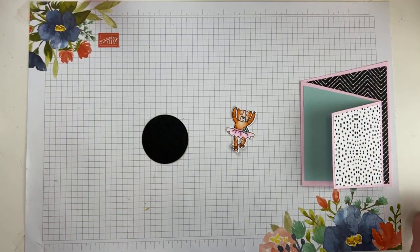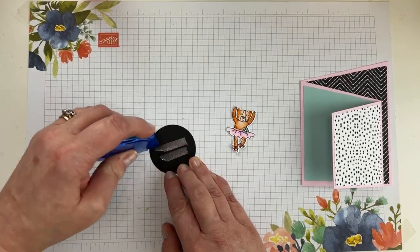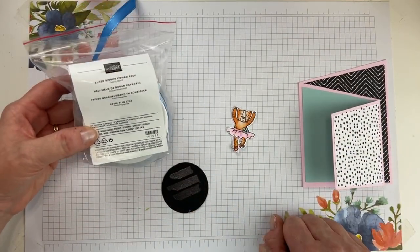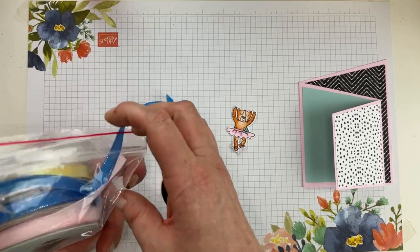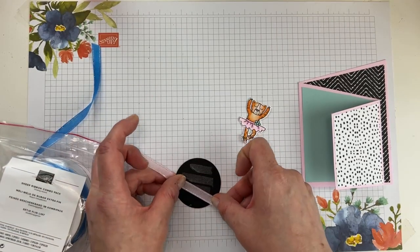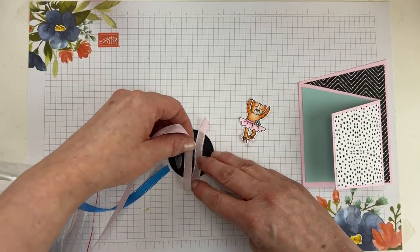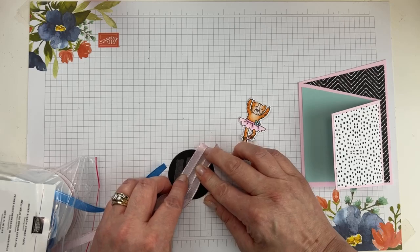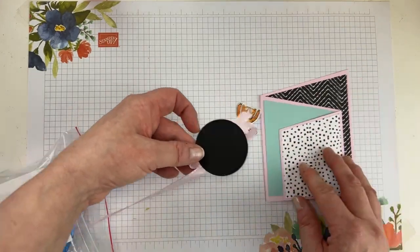I used a circle from the Stylish Shapes dies — probably the third largest — as the focal point for the cheetah. On the backside of the circle, I'll run some Stamp and Seal or tape runner. Then I'm using the sheer ribbon combo pack, which comes in three colors: Lemon Lolly, Azure Afternoon, and Bubble Bath, all with a pretty silver trim. I thought it worked lovely with our ballerina. I'll run the ribbon in a little zigzag pattern on the back of the circle.